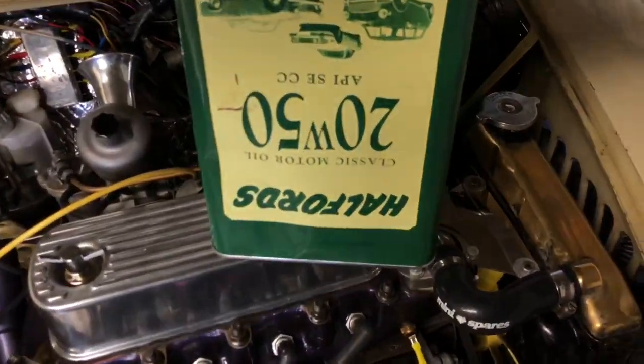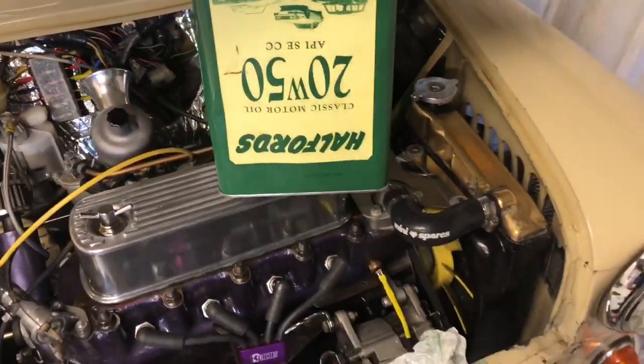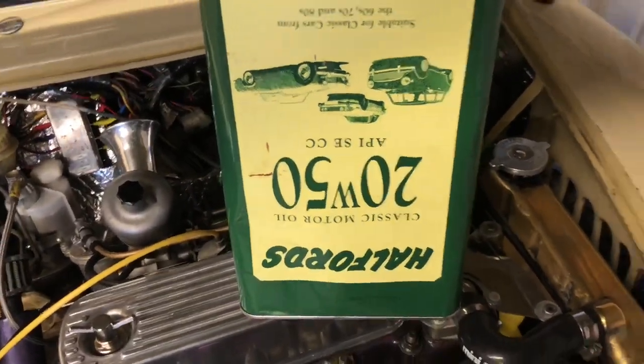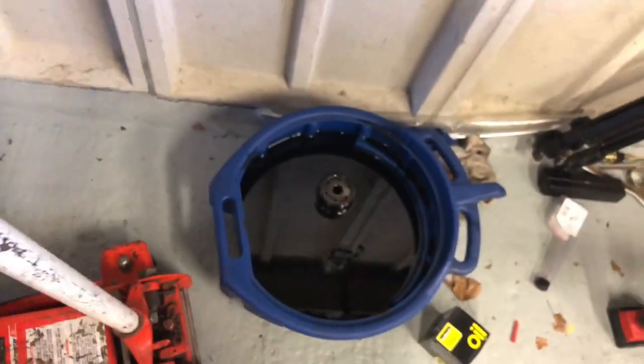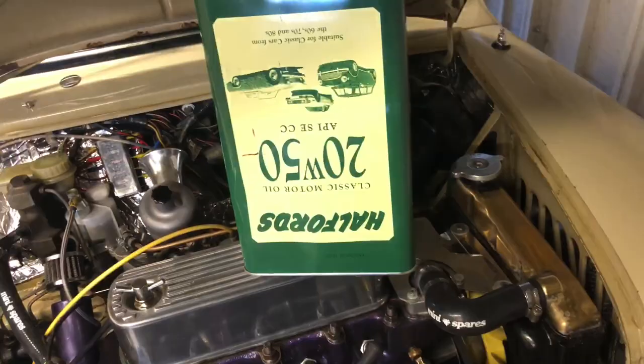I've got a half empty — well not old, it's new — half empty new oil. Drain that in, then put the old junk into that container.